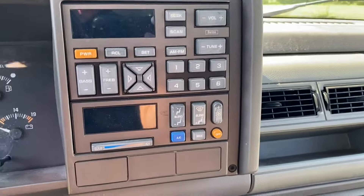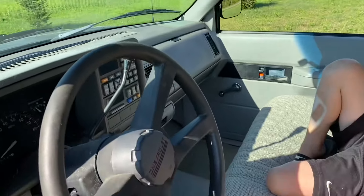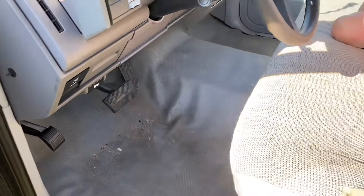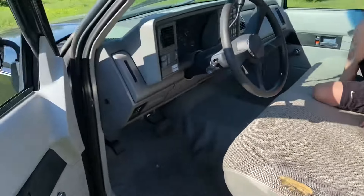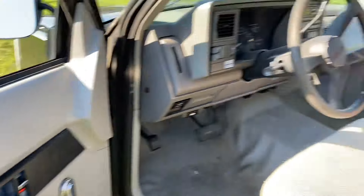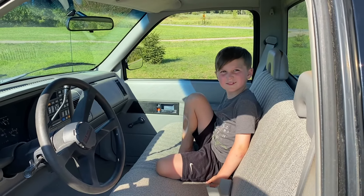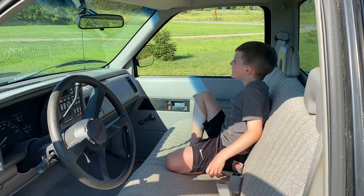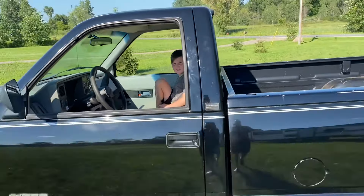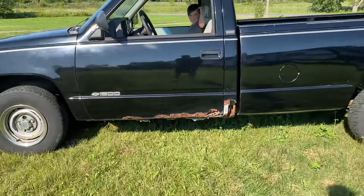It does have air conditioning but it does not function. Got vinyl floors, a little tear in the seat — kind of normal. It's got manual locks and manual crank windows, which is one of the things you guys have been enjoying — cranking the windows up and down. Less things to break on this thing.